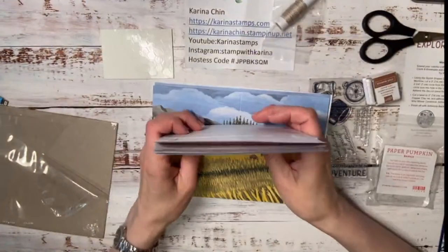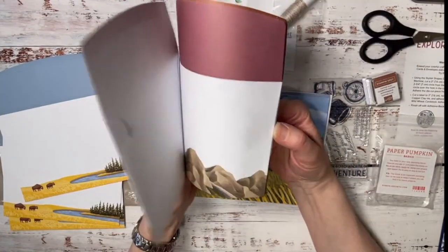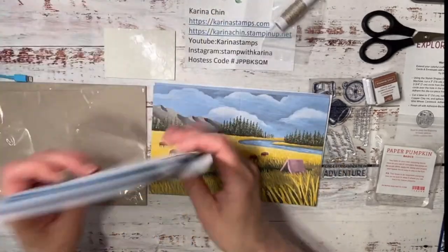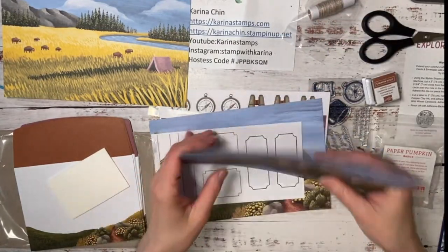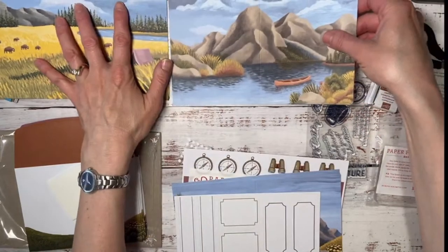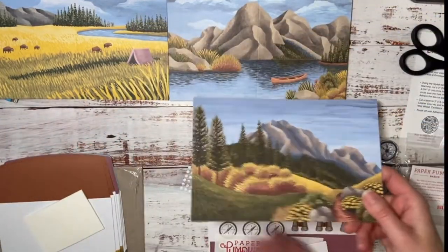Oh my gosh, are these buffalo? These are so cute! Not too far from Edmonton we actually have a park with buffalo. A couple years ago we were driving and the big guy came right up to us — it was a little scary, he was just as big as the car. We have three buffalo cards and three mountain canoe cards. My dad will love this — I'm from Flin Flon, Manitoba originally, so we did fishing, camping, and hiking.